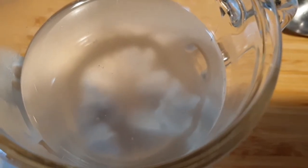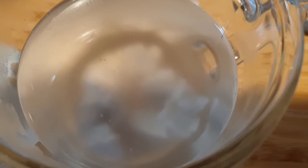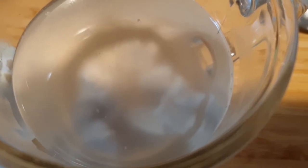In einer Tasse habe ich 170 ml lauwarmes Wasser, den halben Würfel Hefe und einen Teelöffel Zucker gegeben. Das Ganze werde ich verrühren und dann geht es gleich weiter.